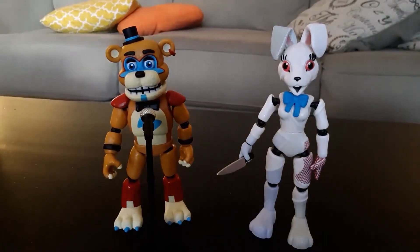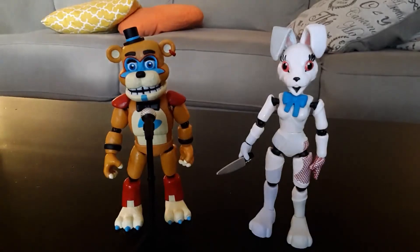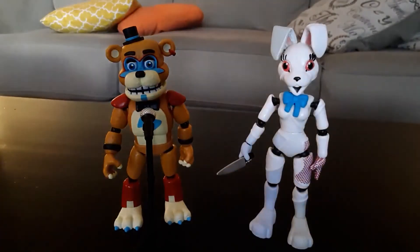The fact that there's no Build-A-Figure is bad for both the fans — who don't like it — and also Funko probably won't get as much money, because people collecting each and every figure do so to get the Build-A-Figure. Since there is no Build-A-Figure, they just want the ones they want. They could have even done a completely different character like Glitch Trap, but they just didn't do a Build-A-Figure, and I'm not sure why.